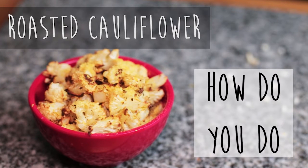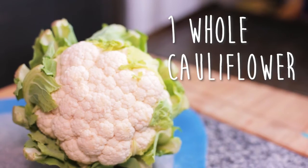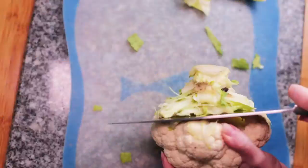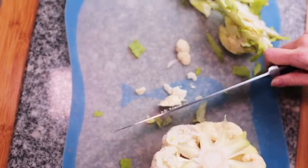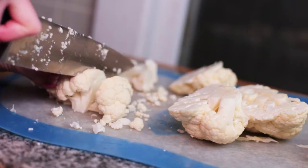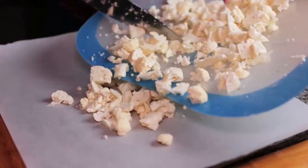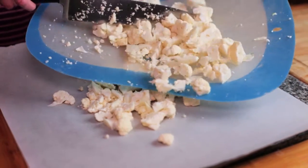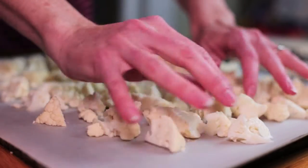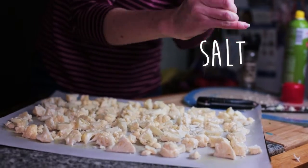I'm ready to go to the sink. You're ready to go to work, and I'm ready to go to the sink. You're ready to go in and finish it. The sink is set up — now that the sink is set up, thank you.